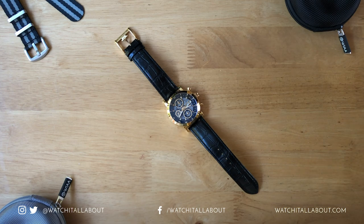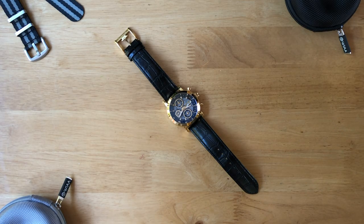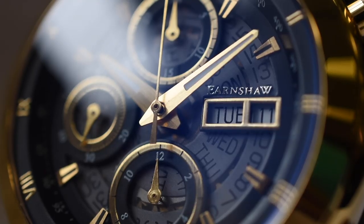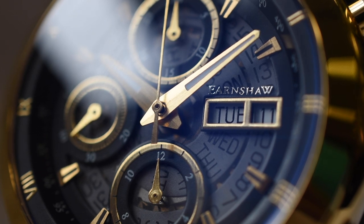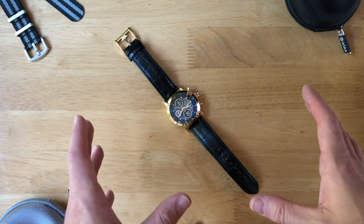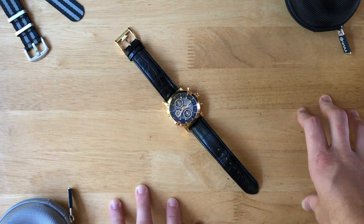You can use my code WIA30 for 30% off, which makes it £2,275 — a massive chunk off, but would you spend that much on a Thomas Earnshaw when you can buy respected brands such as Omega or Oris for a similar price, watches with a lot more heritage? We're going to have a look at the watch and park those questions, bringing them back in the conclusion.